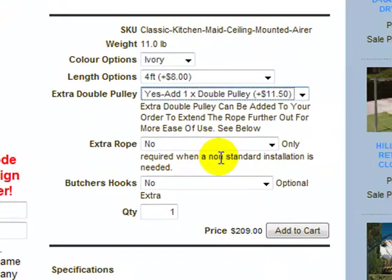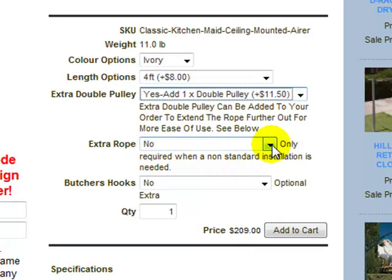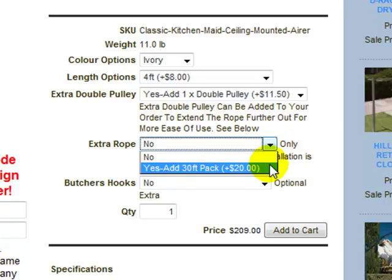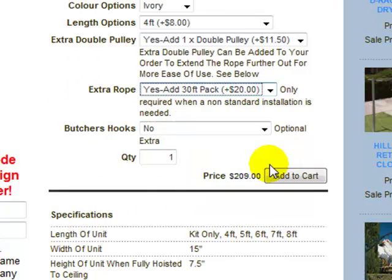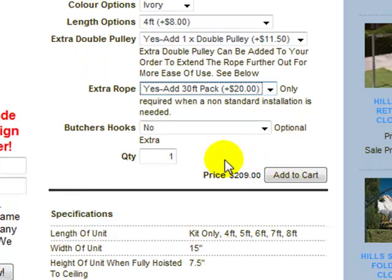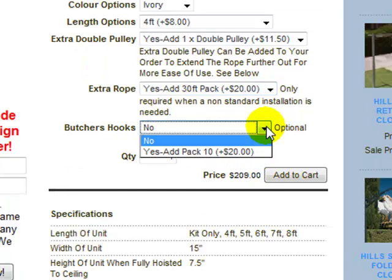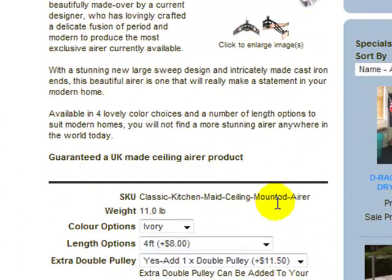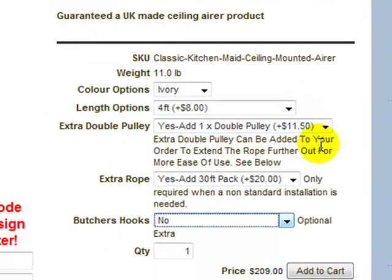Scrolling back up — extra rope is another option. You can get a 30-foot pack. If you have a particularly high ceiling, you will probably need an extra rope to be able to pull the clothesline or airer up and down. There's also a butcher's hooks option — you can buy a pack of ten stainless steel butcher's hooks, which you can hook over the wooden lathe if you want to hang accessories off your airer.